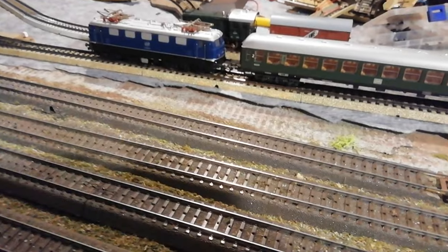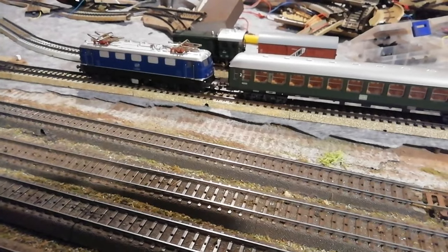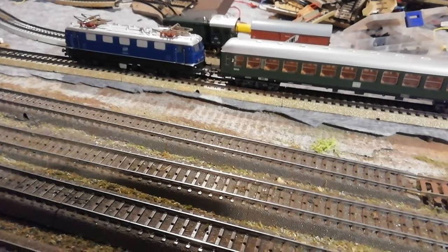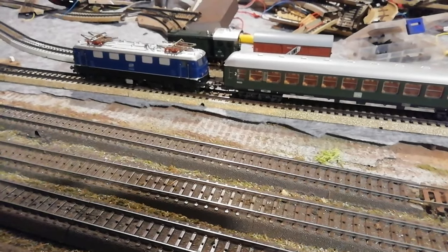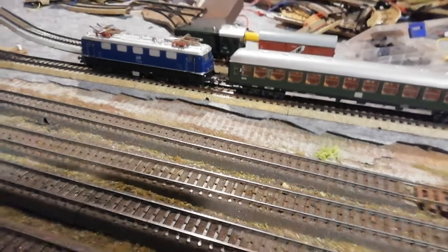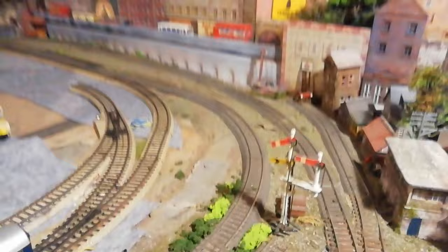A lot of the information online about the Märklin system is mostly in German and my German's not the best. There is one excellent channel called The Third Rail, and there's also an American and a Swedish channel which covers general railway things.